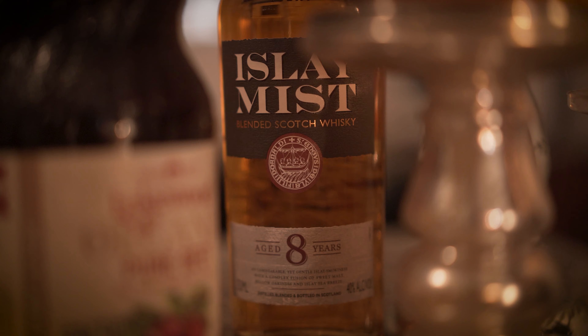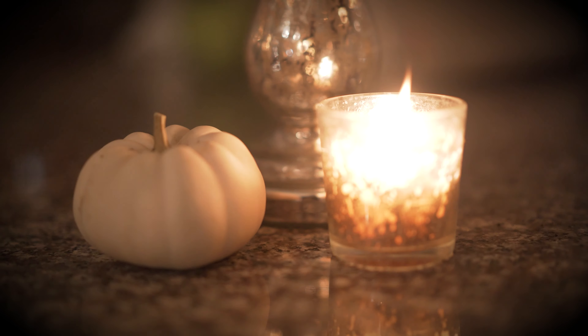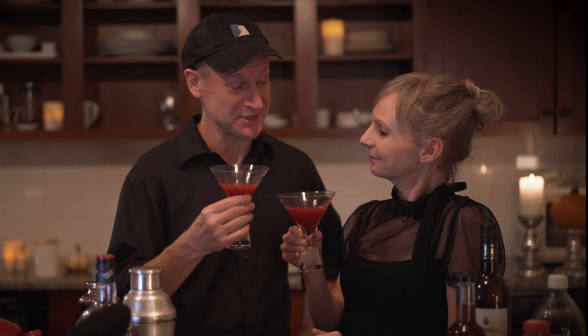As it's Halloween, we thought we would use the play Macbeth — Shakespeare's most terrifying and bloody play — as the inspiration for this week's cocktail and conversation. So here we go. Cheers to the deadly sin.